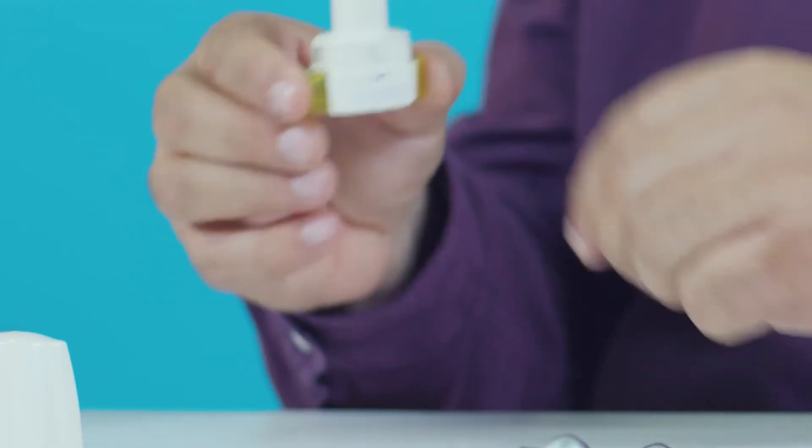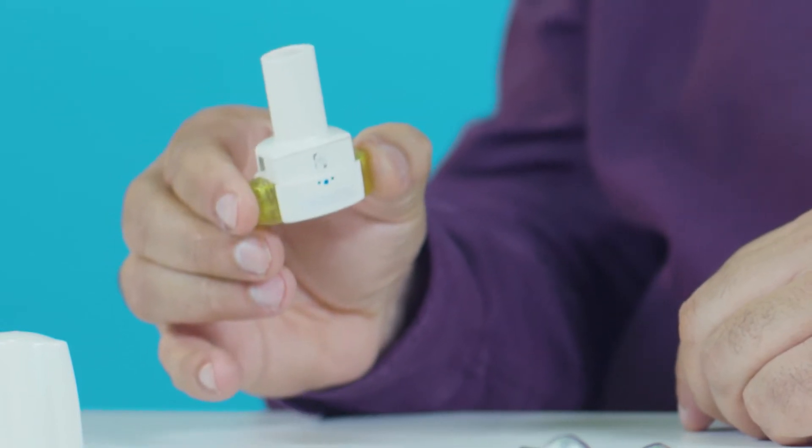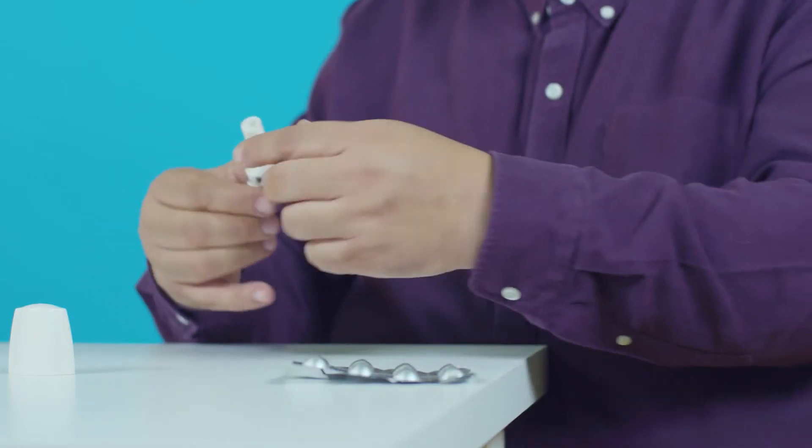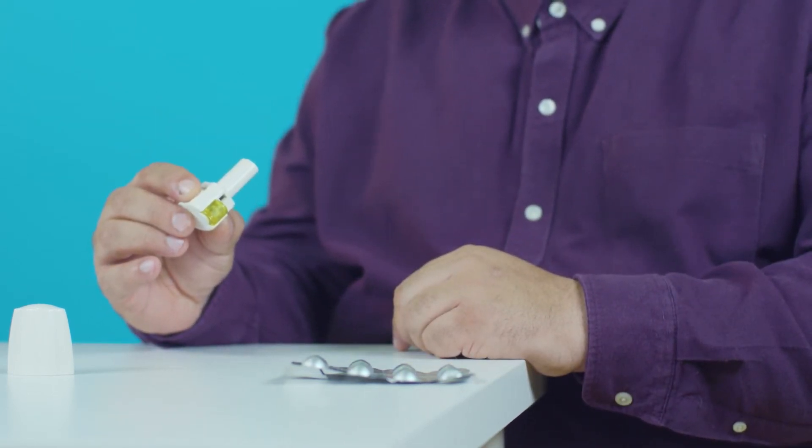Press and release the two buttons at the side of the inhaler to make a hole in the capsule. Your dose is now ready. Hold the inhaler horizontally, but don't tip it upside down as the powder may fall out. Sit or stand up straight and slightly tilt your chin up as it helps the medicine to reach your lungs.